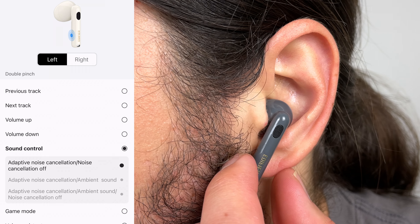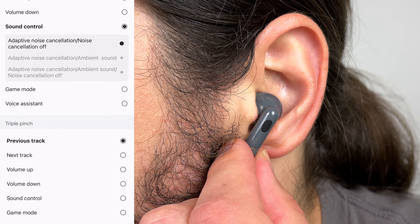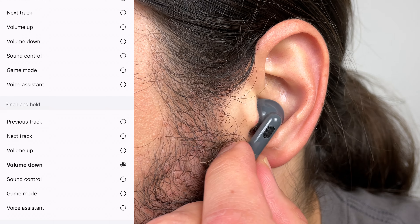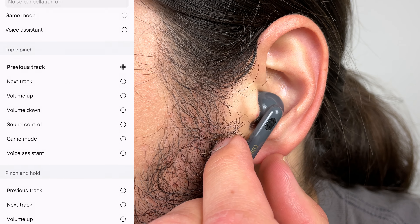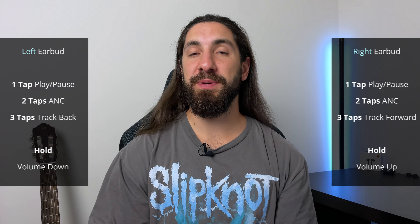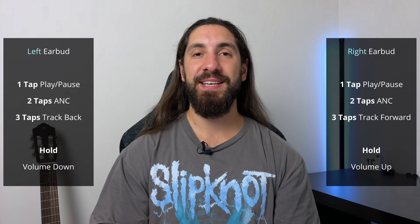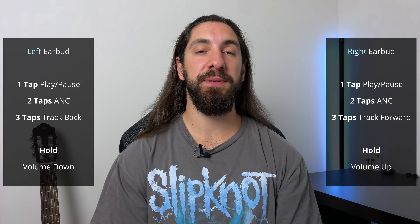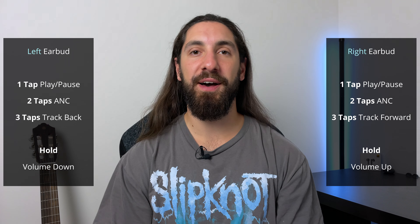Edifier have finally listened. You get everything — long hold, single, double, triple press, and you can customize each individual function on the left or the right earbud. All that's locked is the single press, which is for play and pause, but you can now add everything you want including volume up and down. For this bud specifically, it was best to set the volume up and down to the long hold since these use squeeze controls, making it a lot easier to quickly adjust volume.